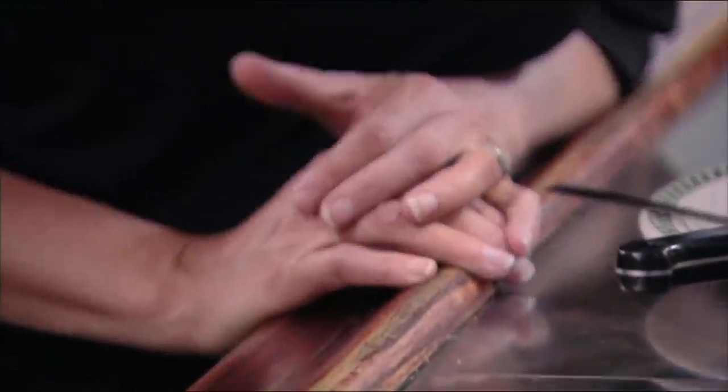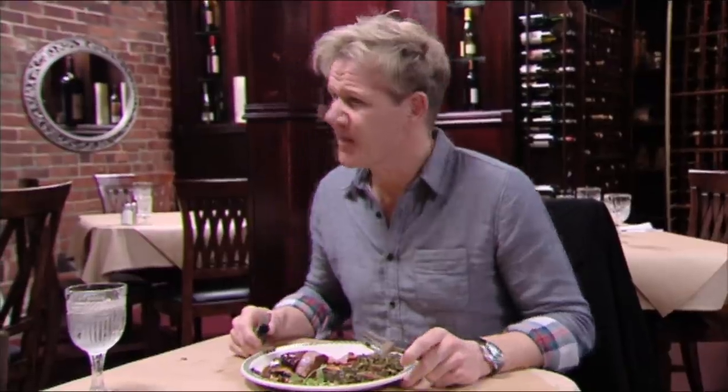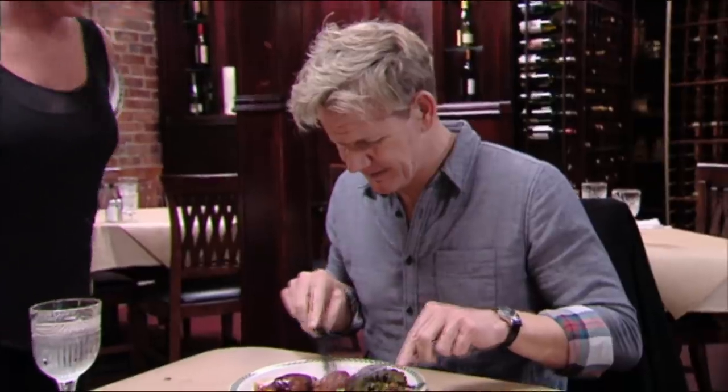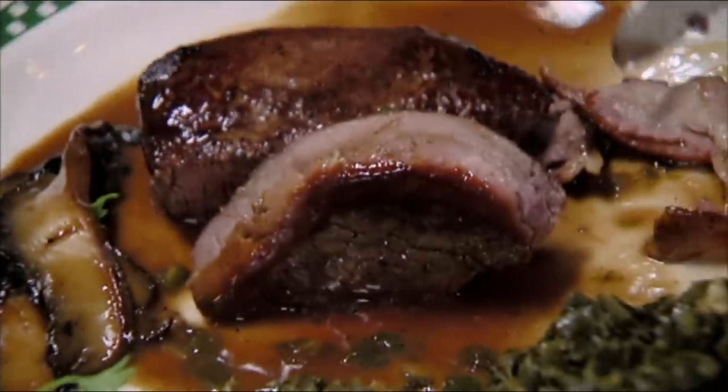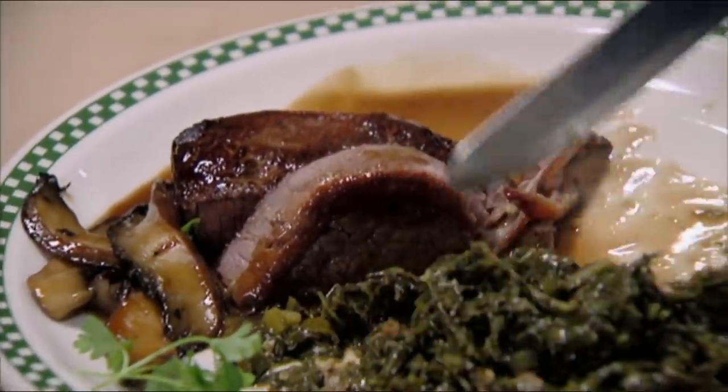Mm. Meat is dreadful, absolute dreadful. It's got a horrible taint to it. Well, how did we do on this? This is not very good. Horrible grayness to it. I don't know what he's done. It's almost like the meat's been boiled. And those collard greens are just mush.